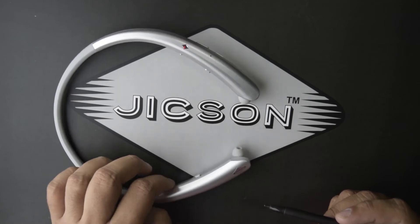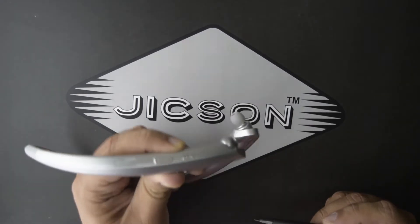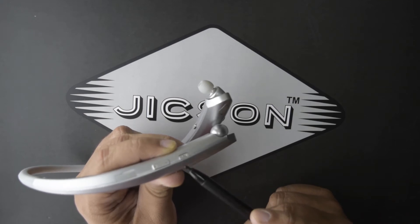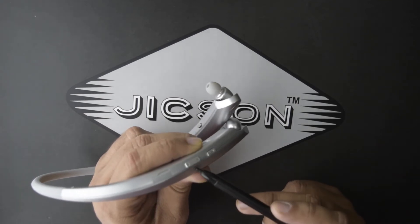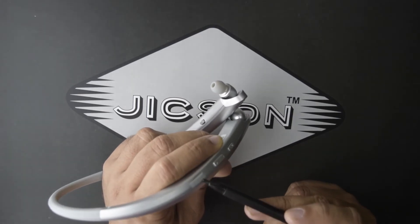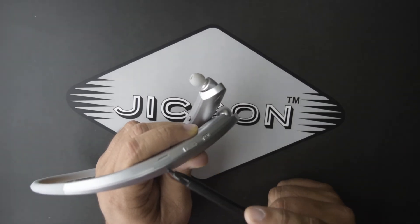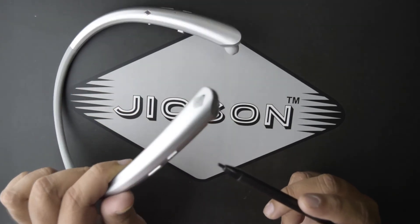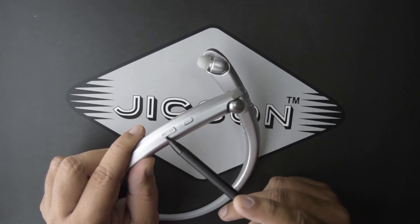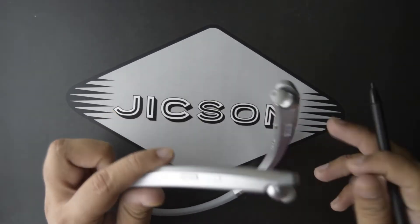On the left side of the earphone you get two buttons: one to pick up and drop calls, and a plus/minus volume rocker. There is also a charging port on this side to charge the earphones. On the right side you get a play/pause button and a button for the previous and next track.